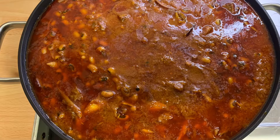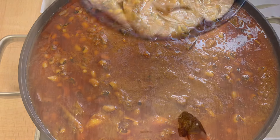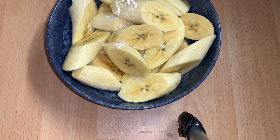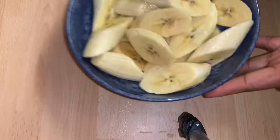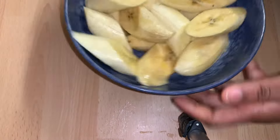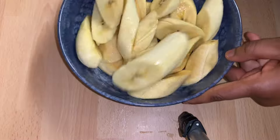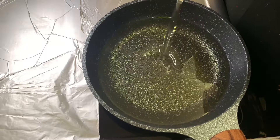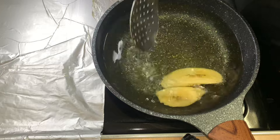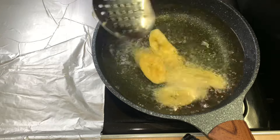I'll now go ahead and fry my plantain. I'll season the plantain with some salt and a little bit of water, then shake it up to mix it. In a pot I'll heat some oil and then go ahead and fry the plantain until golden brown.